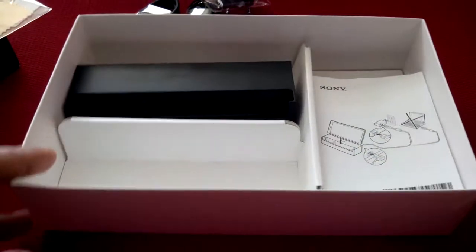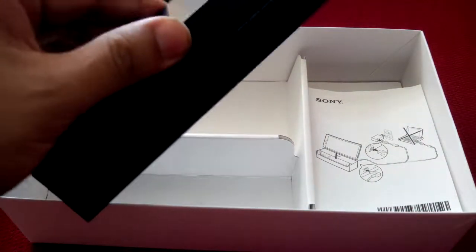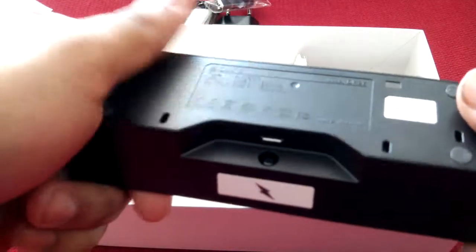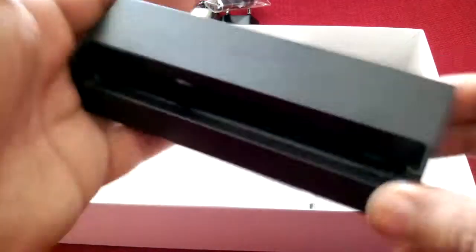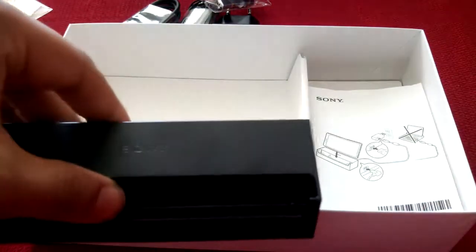But there you go — that is the Nordic Edition. The dock — I hope for those of you who don't have it the price will come down. I don't think it should be that expensive. It's very simple — it's just plastic with a connector for micro USB that comes up. So I'm willing to bet the Chinese are going to have their own version of this. Alright, thank you for watching. Have a good day.